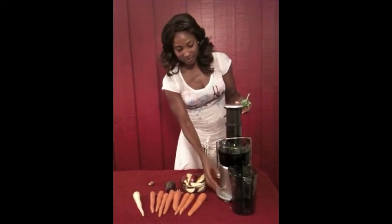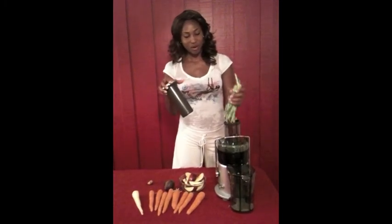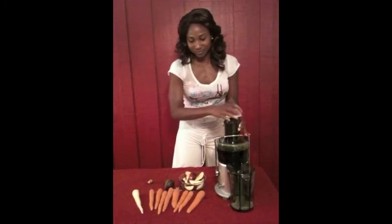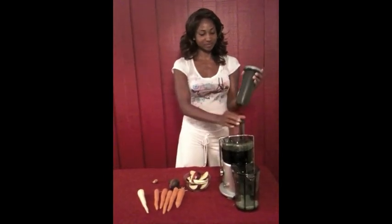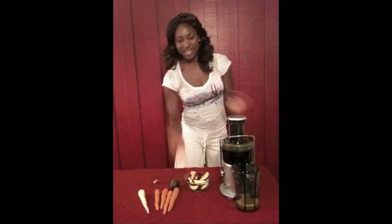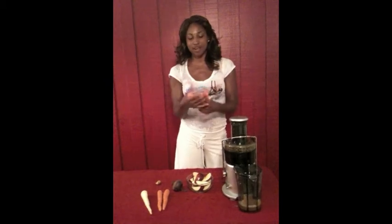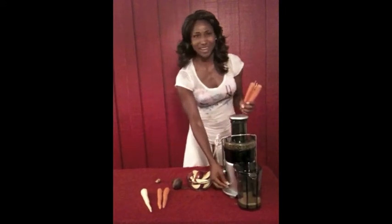We're going to use eight carrots. And so many people ask me, should I take the ends off or not? Well, especially if you're using organic carrots, it is okay to leave the ends on, especially with celery, because it actually balances the vegetable out. So it's okay, leave it on.